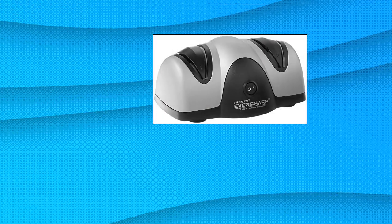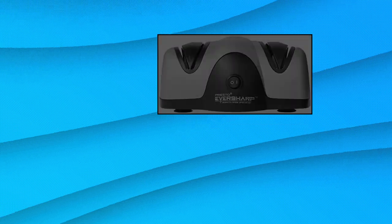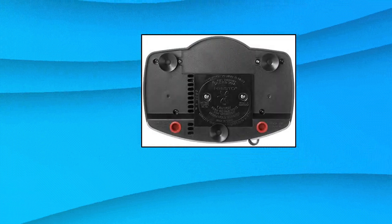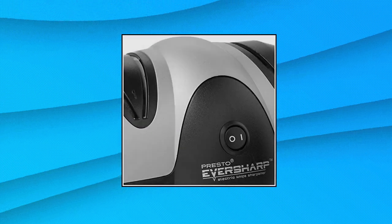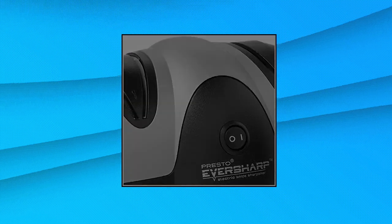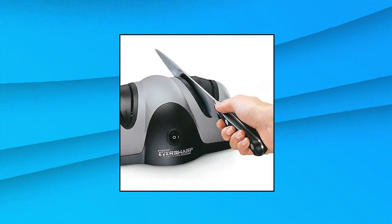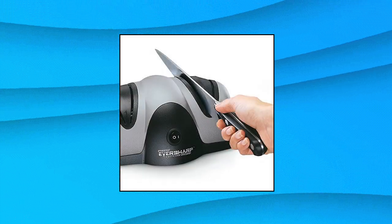Presto 08800 EverSharp Electric Knife Sharpener. Sharpen kitchen and sport knives to a razor-sharp edge fast and economically. Easy 2-stage sharpening system for professional results at home on most any non-serrated blade. Sapphirit sharpening wheels grind a precisely angled edge, then fine hone and polish for a razor-sharp edge. Sapphirit sharpening wheels are made of the same ultra-hard material used in professional sharpening shops. Precision blade guides hold the knife at the perfect angle. Draw the knife through each slot a few times for a razor-sharp edge.